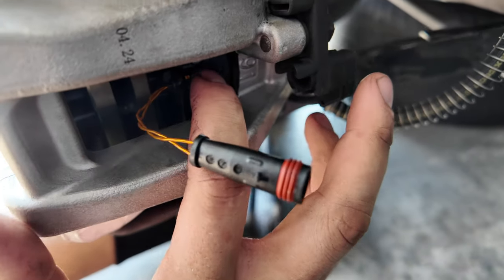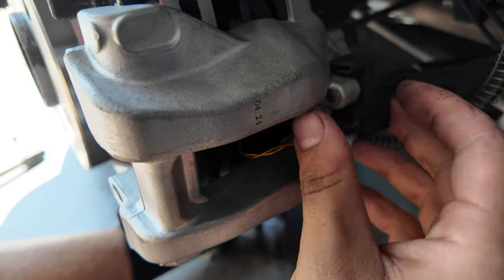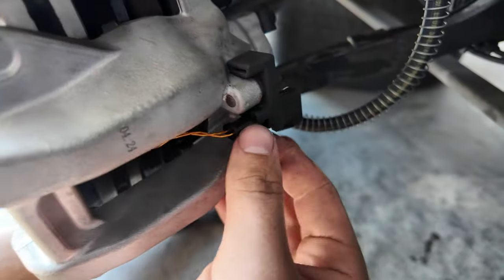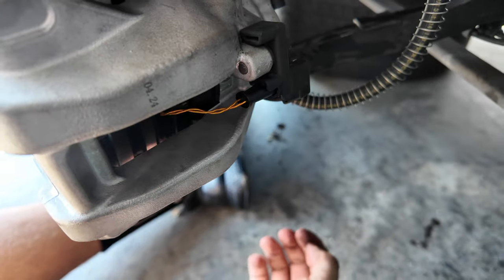With the brake pads back on, all you do is push the sensor into the brake pad and then angle it into the brake sensor piece, and it will clip in just like that. Now we're good to go — you've officially wired your brake sensor.